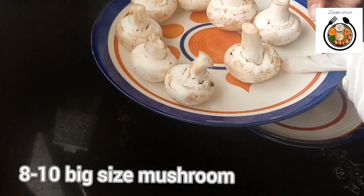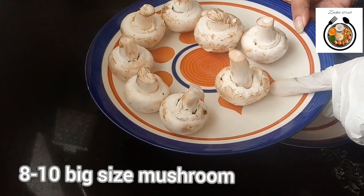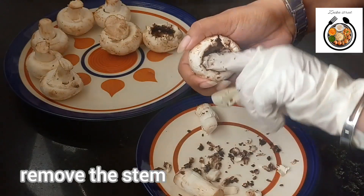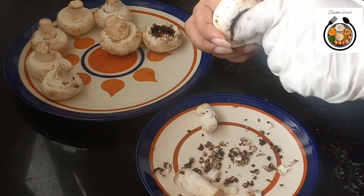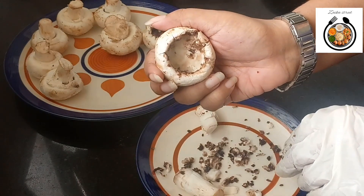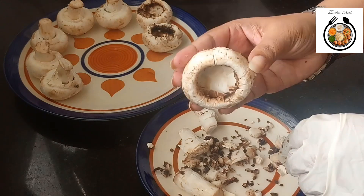Here I have taken 8-10 big size mushrooms. Now we need to clean them. For that, first we will remove the stem and remove all the excess black things — basically we need to create a space here. Now you can see that I have cleaned one mushroom. Same way we will clean all the mushrooms.